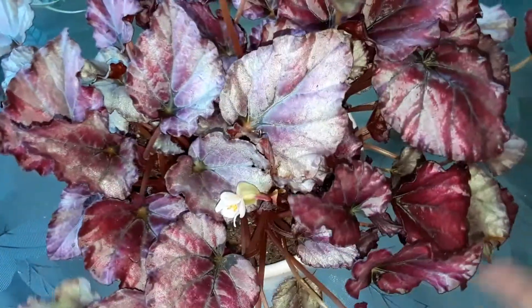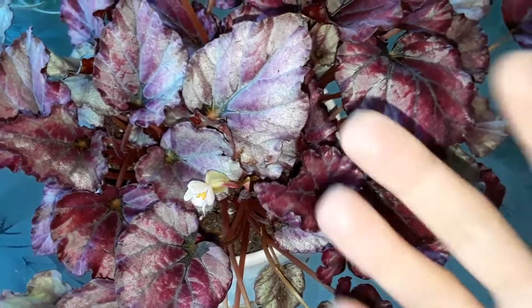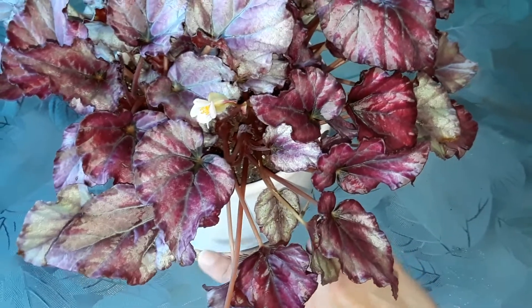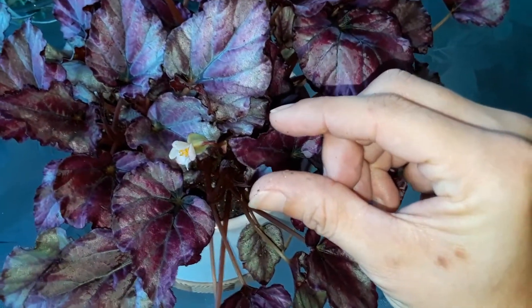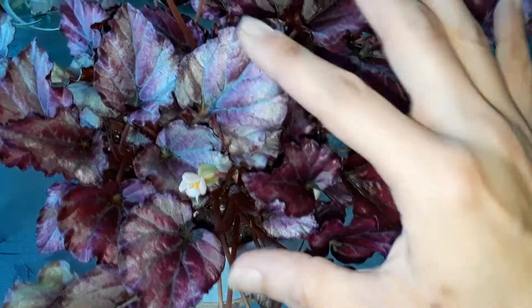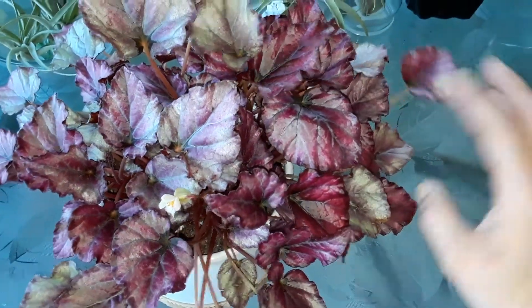Begonias like to stay really moist, so I go ahead and water and then let that soil dry out almost completely to the bottom. I want to leave about that much moisture at the bottom when I water — I always leave about that much that's moist at the bottom and then I go ahead and water again.